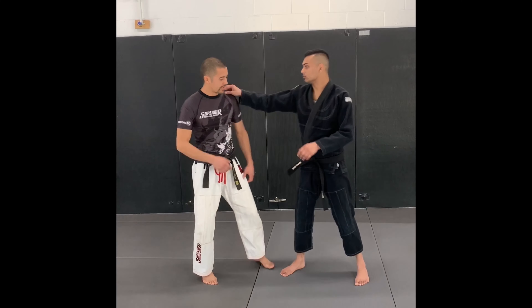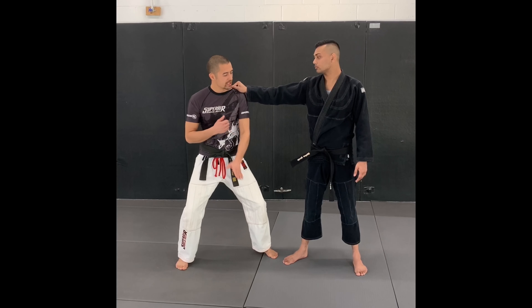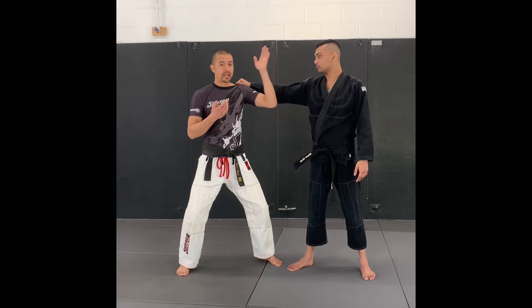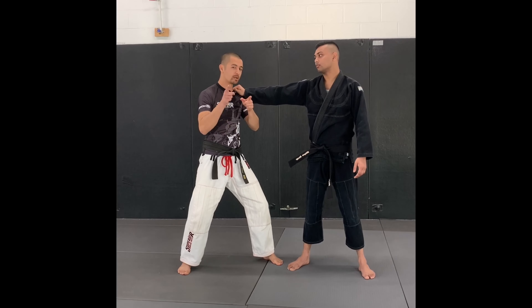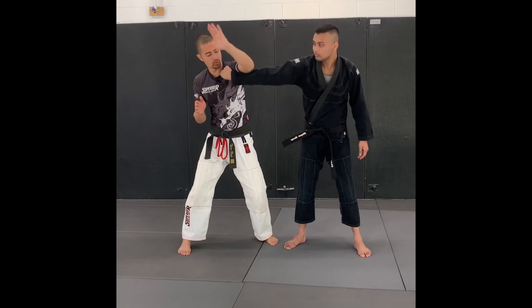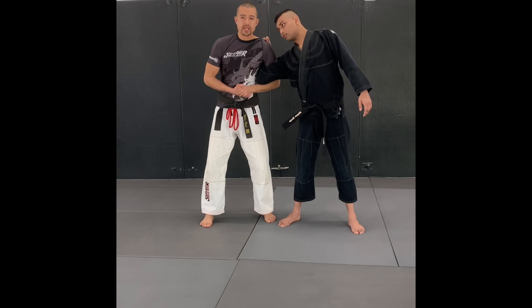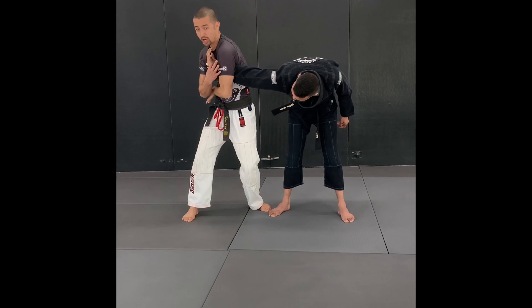We're in a position where he's gotten a hold of me and I tried to knock his hand off and it's just not happening. What if I went the wrong way and I can't shoulder lock him from here? No problem. In the first video, we went this way and found ourselves in a shoulder lock. But if I swing the other way — no shoulder lock.